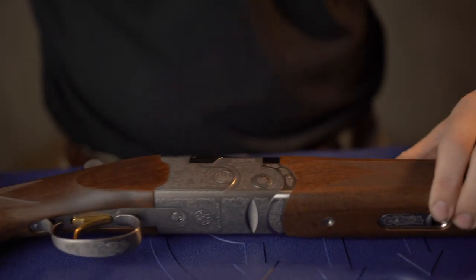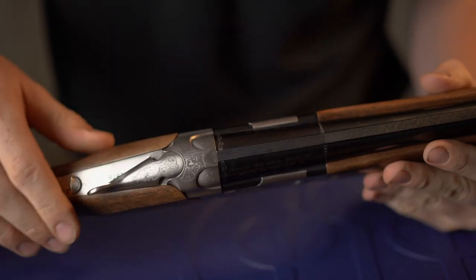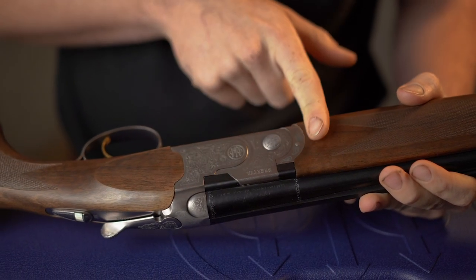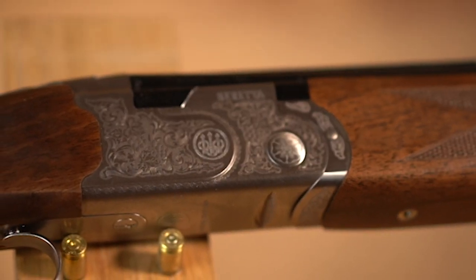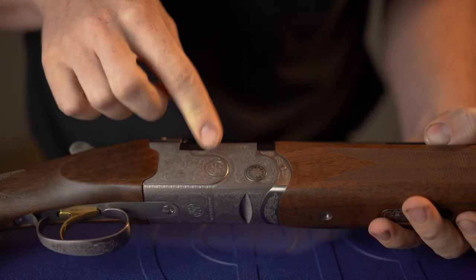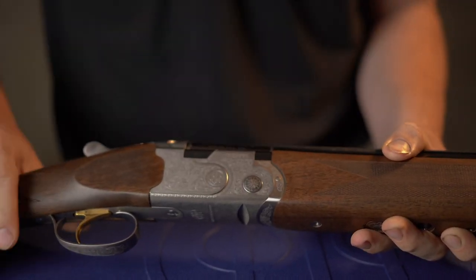Starting with the action — the action is the first part of a major change. As you can see, it's a completely new engraving pattern. They say it's an updated pattern and a new style. It certainly is different. What you have is more of an acanthus wide scroll than the tight scroll they had before, with these really deeply etched Beretta tridents on the side. I really like the tridents. Little bunch of grapes — all in all, it's a nice design.